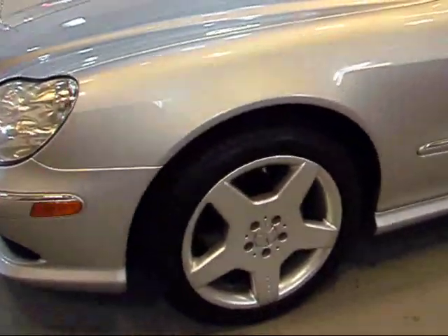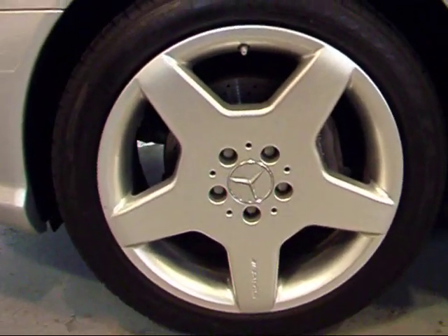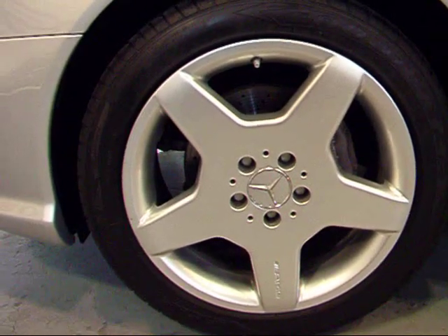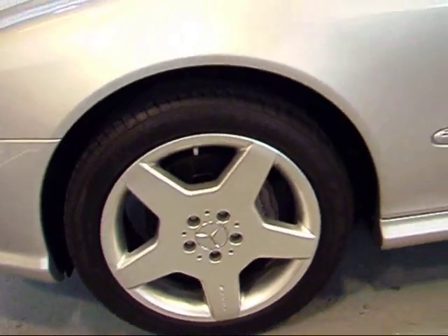As I come around you can see you've got your 18-inch five-spoke AMG Sport wheels. This is the standard sport wheel for '04, and you also see your cross-drilled rotors, which is standard on all S500s — they're all in great shape. You've got Goodyear Eagle F1 tires wrapped all around with decent tread left.